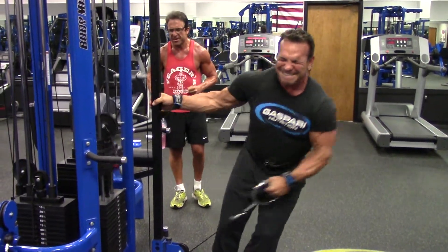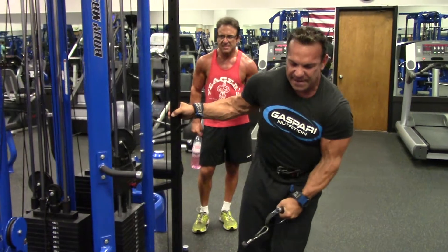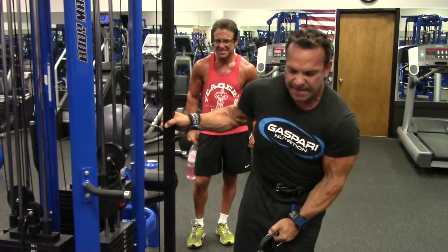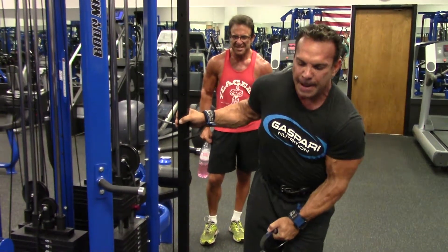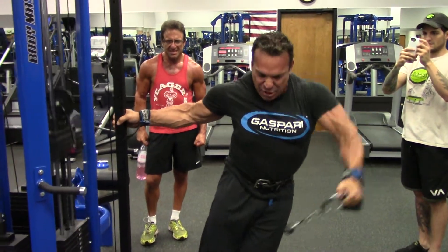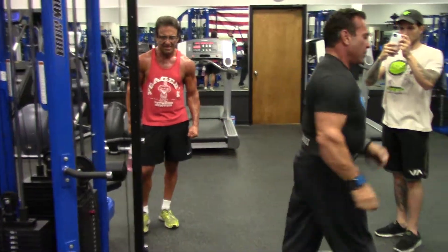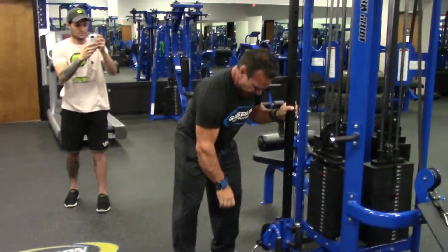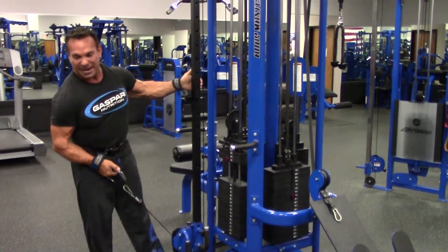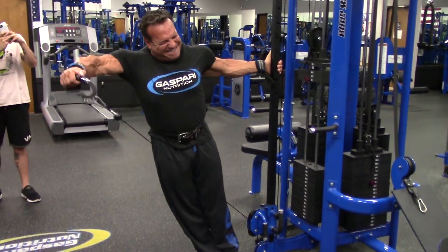Rich Gaspari — top 10 ever in human history. I used to compare myself to him when we were both 19. My days of delusion. There are a lot of teenage greats. I was good as a teenager when some other greats were too. Remember teenage shows with 100 competitors? Yeah, not as many today.